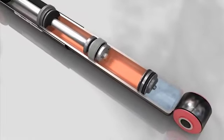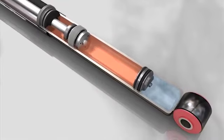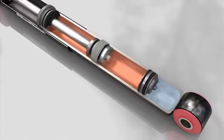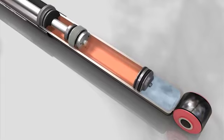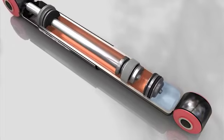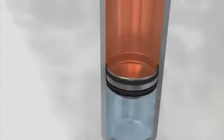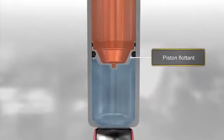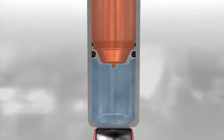Grâce à son effet de contraction et de rebond, la chambre de travail reste constamment remplie d'huile. Le piston flottant, fabriqué en métal ou en plastique frité, sépare le gaz de l'huile et les empêche de se mélanger.